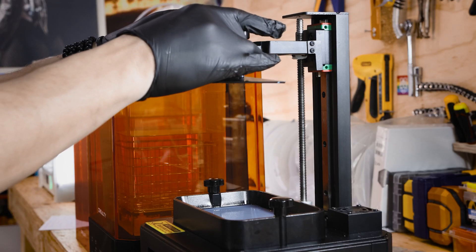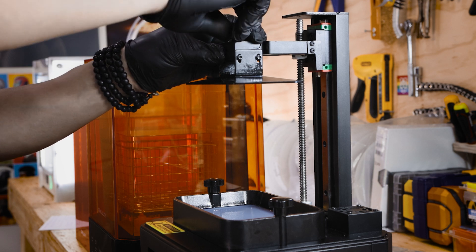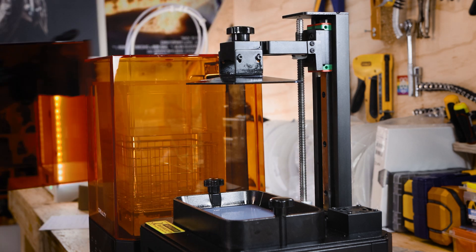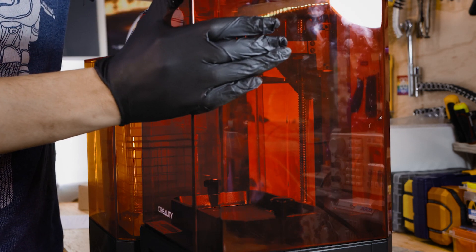You can then reattach the build platform to the 3D printer and start another print if desired. Note that if you're printing with multiple different resins, take the time to clean the build platform with IPA to get the best results.